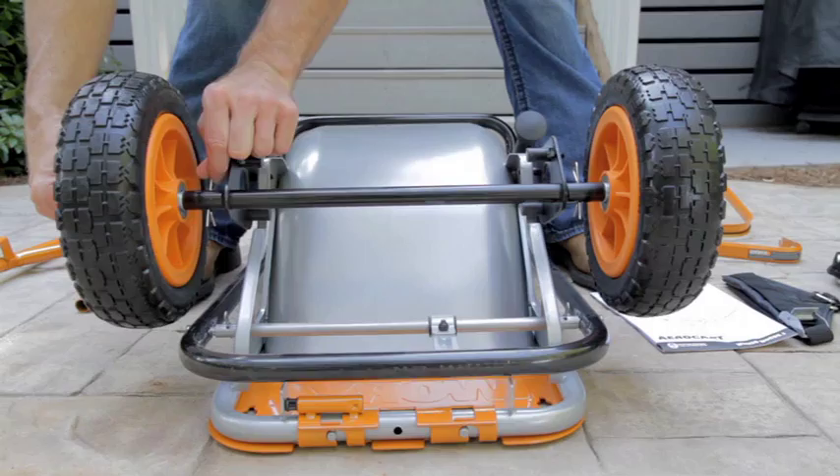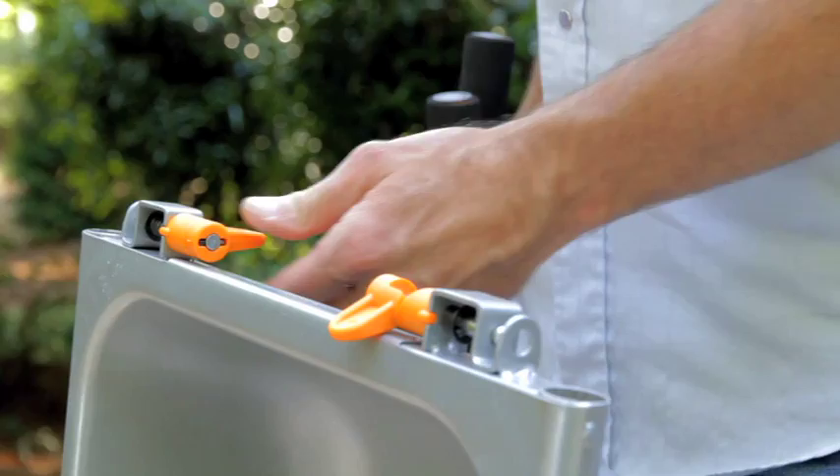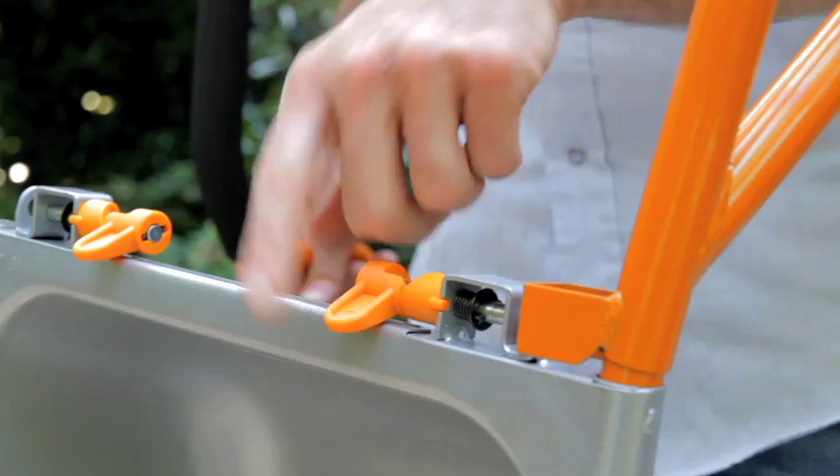Now you're ready to put the handles on, and then you're ready to use your aero cart. You've got the two handles — open the two latches just like that, then insert your handle, flip the latch, locking your handle in place.